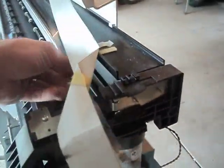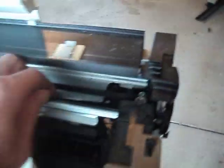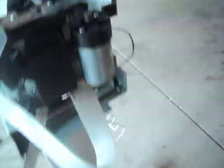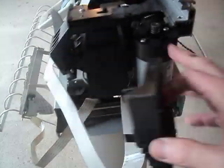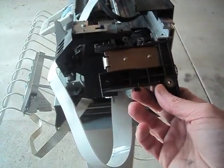Pull the encoder strip out of the way. This is the motor carriage — pull that off. You can see there's a spring that holds that motor in place; it just popped out. This is the end cap for the encoder strip.